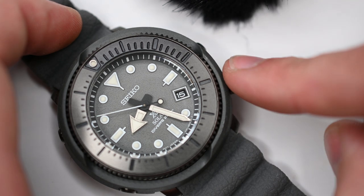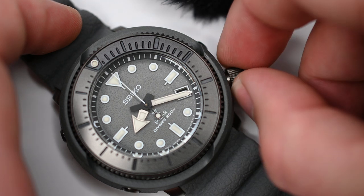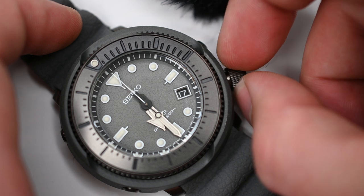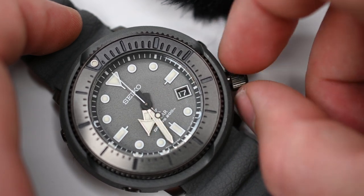The movement is a caliber V157 from Seiko. This is an in-house movement and is solar operated. The case diameter is 47 millimeters with a lightweight polycarbonate matte gray case.